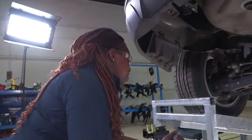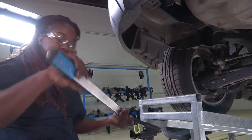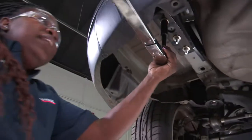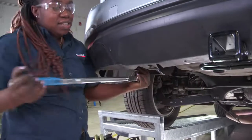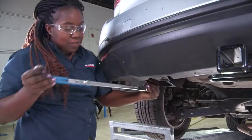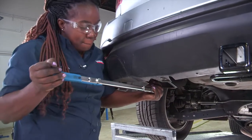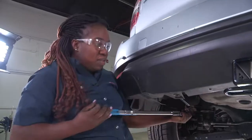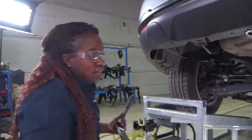After using the cordless impact, I'm going to use a torque wrench and torque it up to 50 pounds. I'm standing to give me more leverage. I'm going to complete the same step on the passenger side.